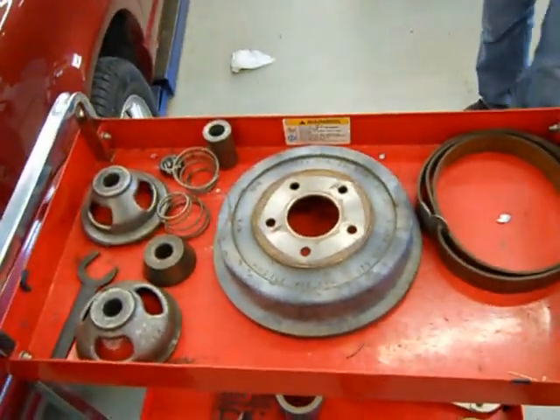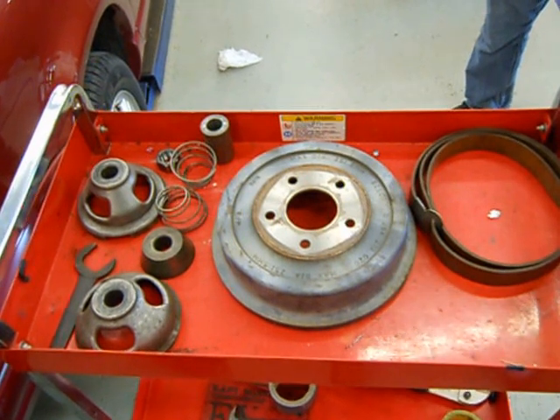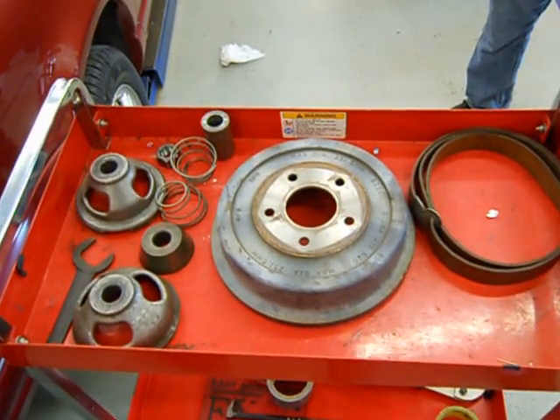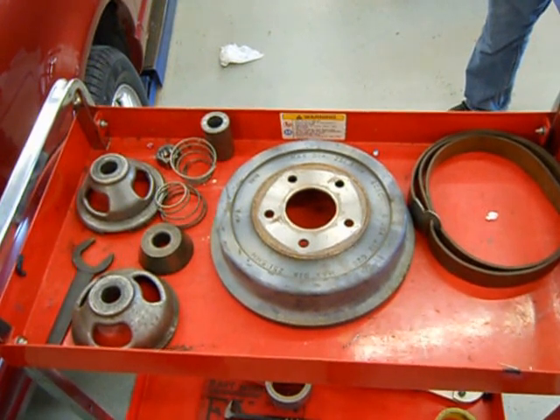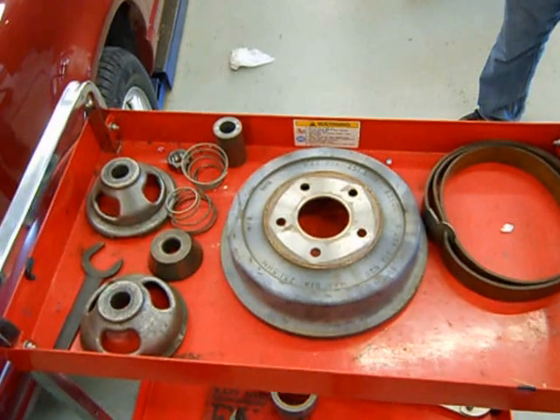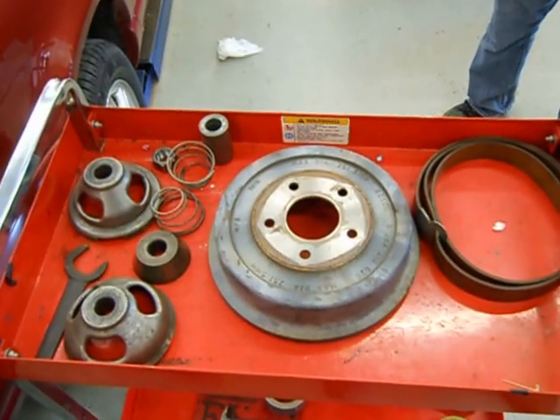Here's the brake drum and all the accessories and attachments that will be used. Just like on the Hunter brake lathe, we will explain how to choose the correct adapters for each drum as time goes on. Today we just want you to be able to use these simple attachments to mount that brake drum up and machine it.